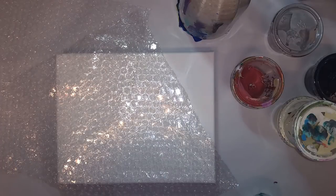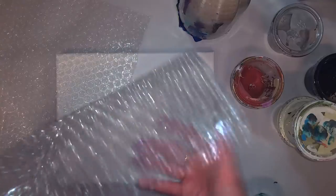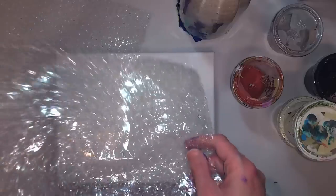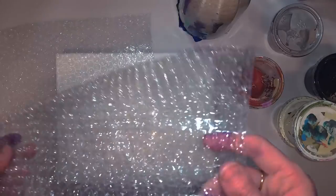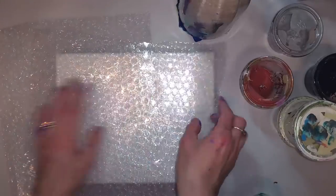Hi guys, welcome back to Ethereal Orb. I am Megan, and I did a video the other day using bubble wrap, and I had quite a few requests and comments wanting to see some different things with bubble wrap, particularly swiping — that was one of the requests I had over and over. The one I did the other day, I just kind of pressed and lifted.